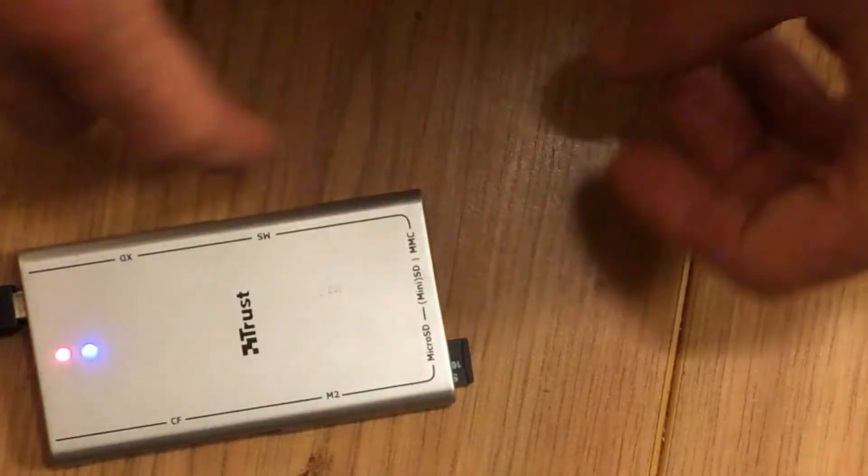Removing SD card and installing it in Orange Pi Zero. I try to show what SD card I use but the camera doesn't want to focus on it.